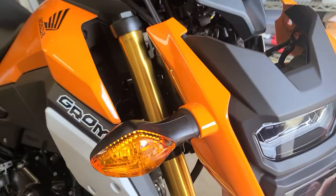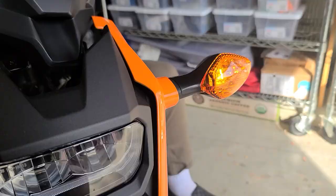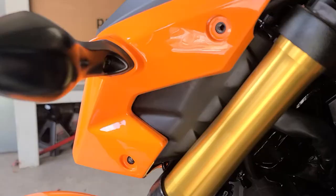Before I put it back on, I'm going to make sure the turn signals work. They have the stock ones but I think it should still work with that relay. We'll turn the key on — the running lights work. Go ahead and do a signal. Alright, that one works. Does the other one work? Did both work? Headlights on these don't come on unless the bike's running.